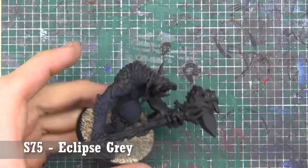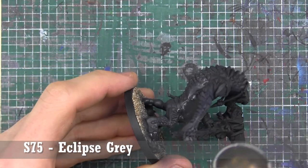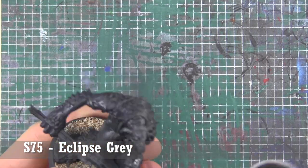The model's going to be primed black, and we're going to go with an all-over base coat of Eclipse Gray — think of it like an off-black, very, very dark gray for the entire model.